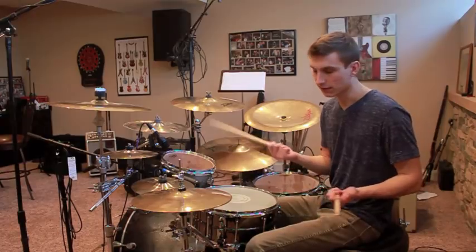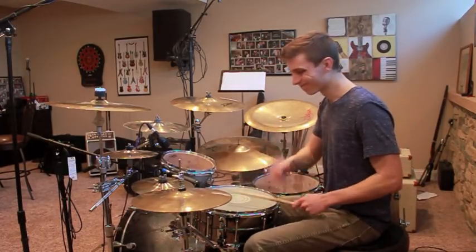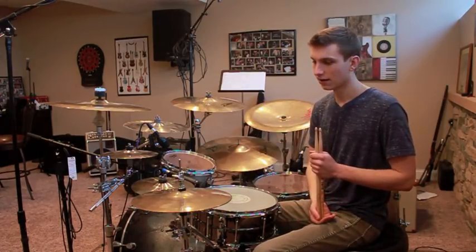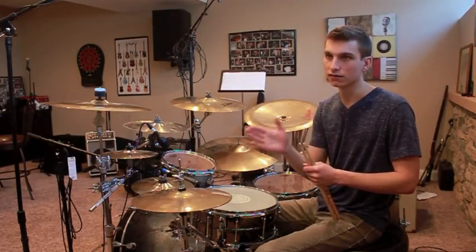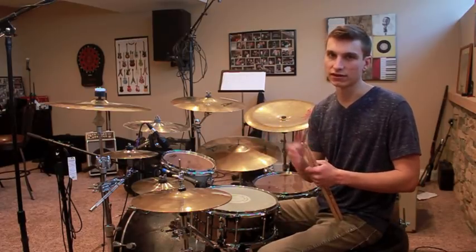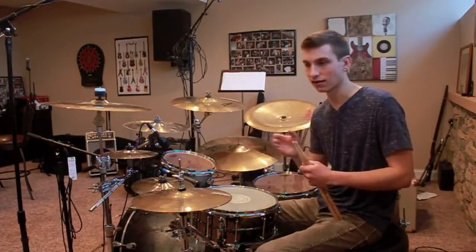When you speed it up it sounds a little more like [demo]. The difficulty comes from playing that really fast. I would recommend, if you don't have that type of pedal speed yet, playing it at a lower tempo and then working up to it — maybe increasing by 10 BPM every week until you can finally play it at that speed.